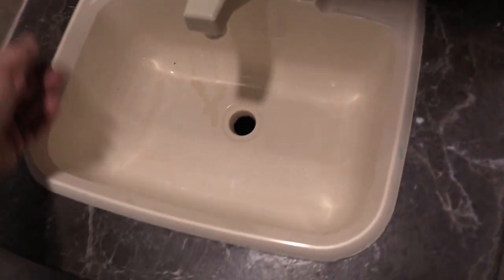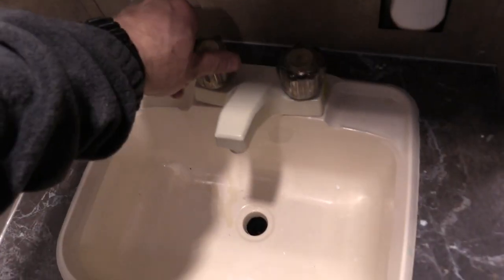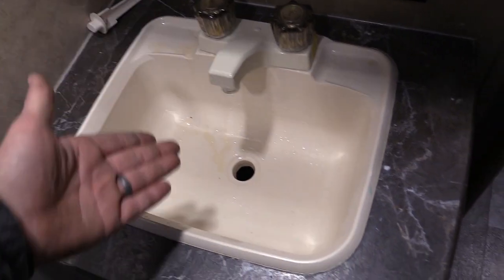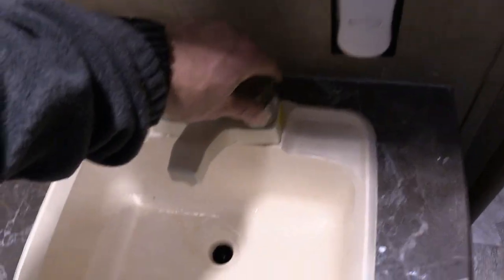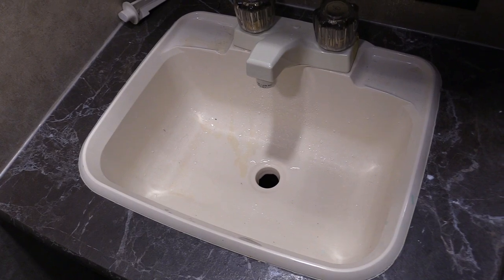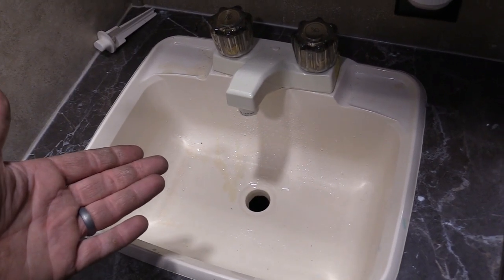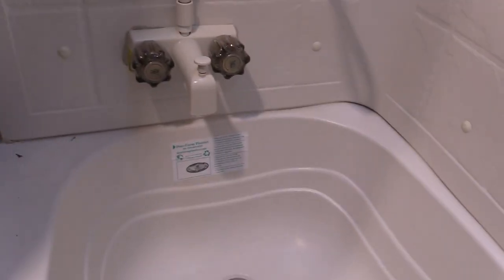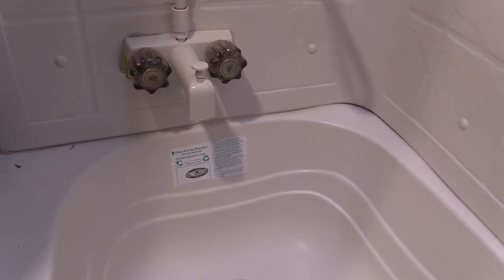Next spot is the bathroom — same thing here. Take your little drain plug out, start with the hot water, then go over to the cold. With that one done to my satisfaction, try the cold. Then we'll go ahead and do the shower — hot first, that's just my own preference — then shut that off and do the cold.